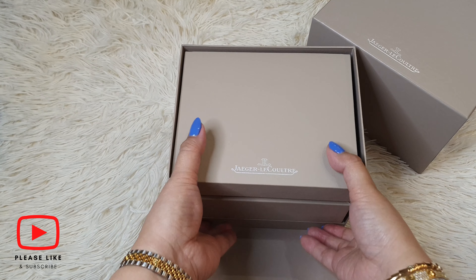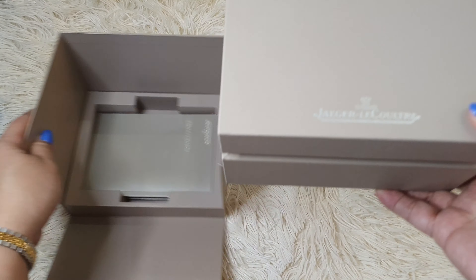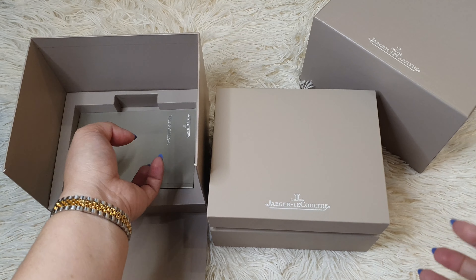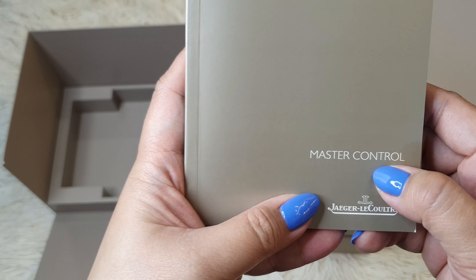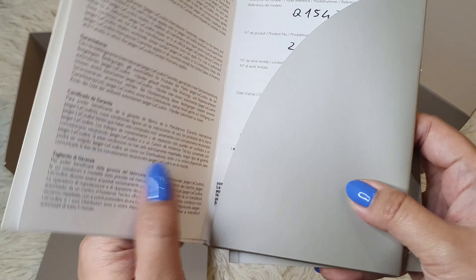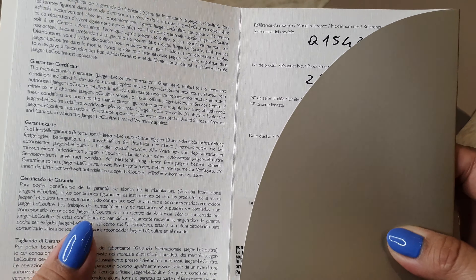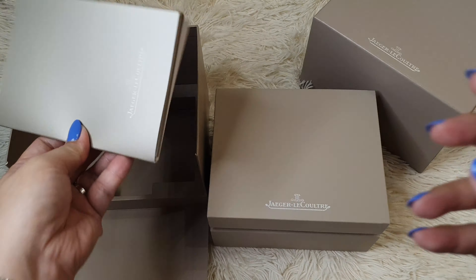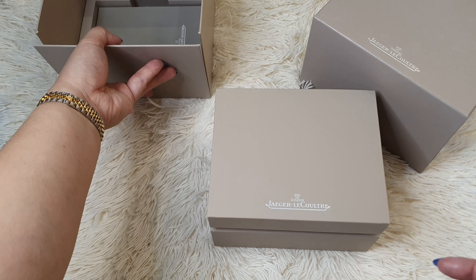Before I start unboxing the inner box, let me show you the paperwork that comes with it. It should usually come with a user manual — you can see I bought a Master Control — and the certificate of guarantee. It has the serial number, the model number, and the date of purchase. So that's the paperwork.